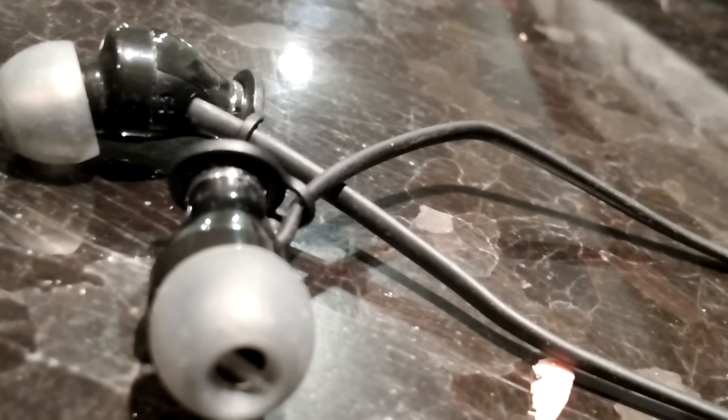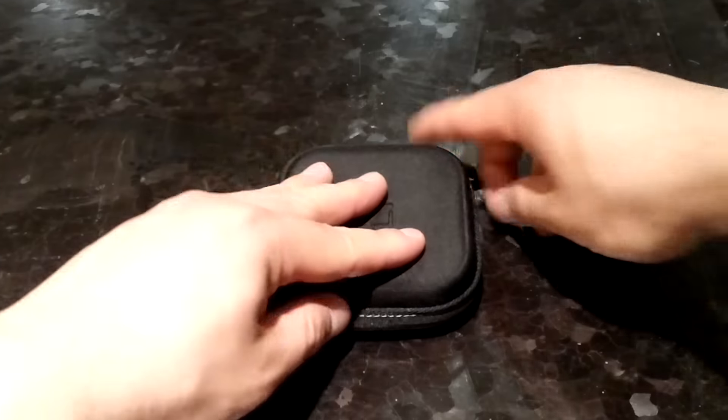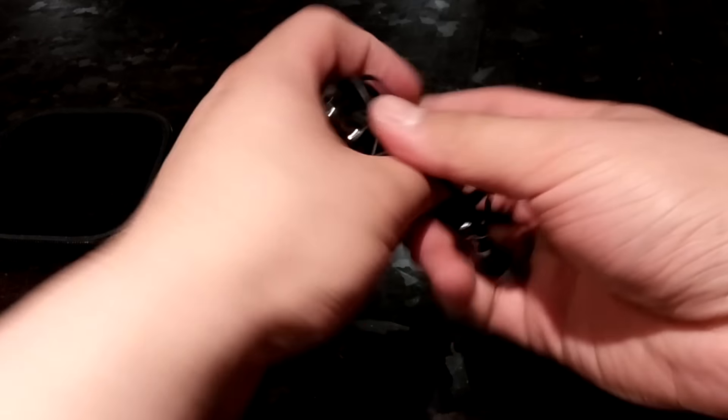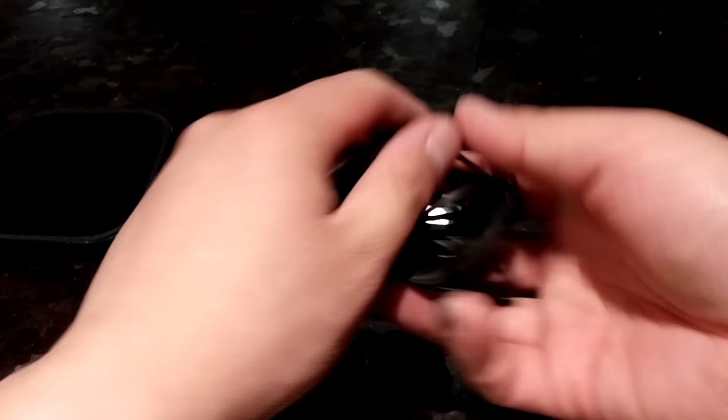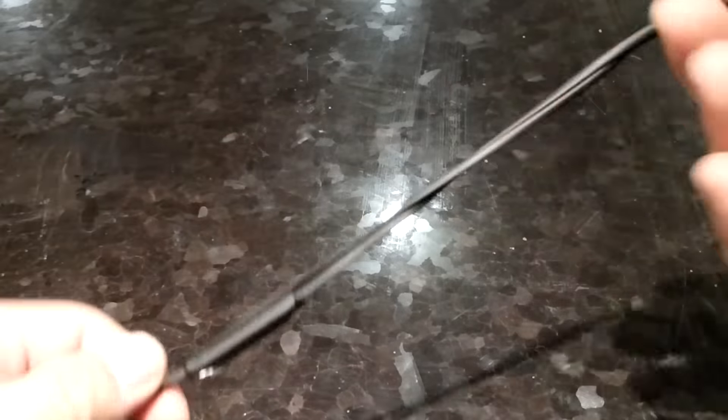The earpieces are made of mostly plastic with the exception of the metal nozzle, so it has fairly good durability overall. Moving down towards the cable, it terminates in a 90-degree angle jack. The cable is fairly minimalistic with a sort of elliptical design that helps with tangle resistance while still being quite lightweight. The cable feels nicely made overall, and they also have a hanger-like design at the end of each earpiece, which helps cut down on cable noise and prevents premature cable breakage — a really nice addition, especially for day-to-day users.